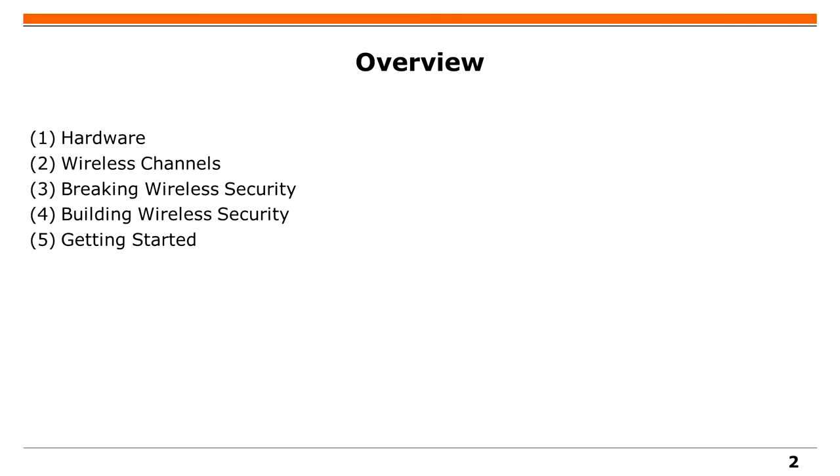Auch wir von der Übersetzungskabine möchten euch begrüßen. Ich habe fünf Teile: Zuerst zeige ich euch etwas Hardware, dann etwas über kabellose Kanäle. Das ist ziemlich physikalisch. Und diesen Hintergrund brauchen wir, um Wireless-Sicherheit zu analysieren.